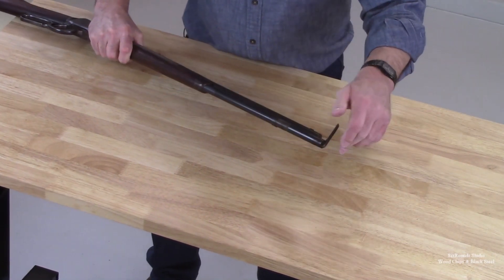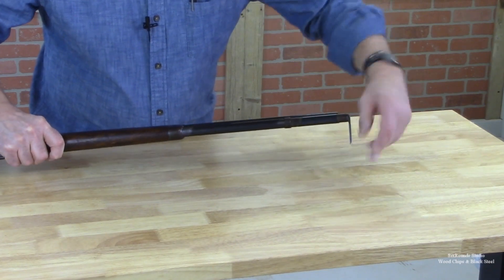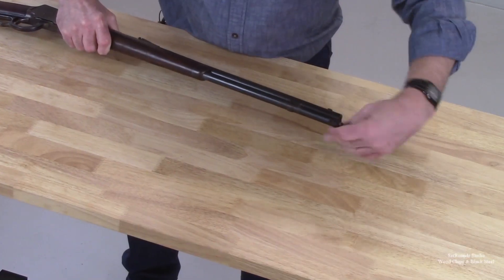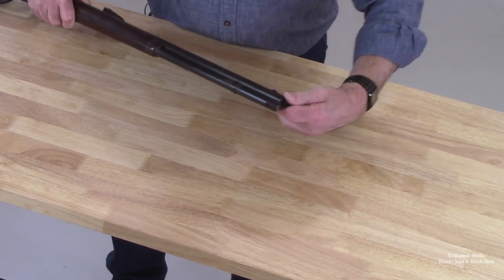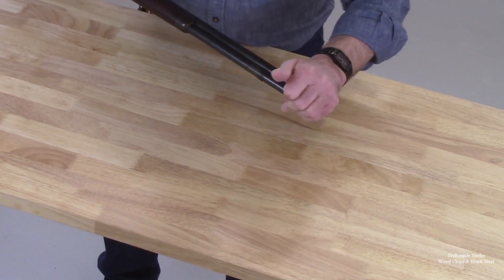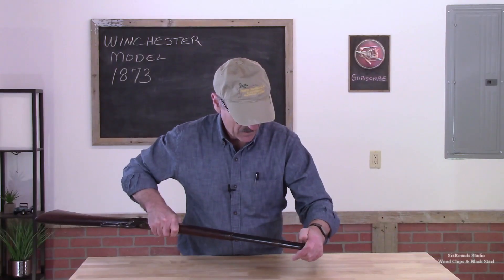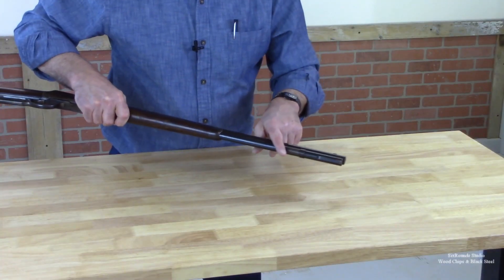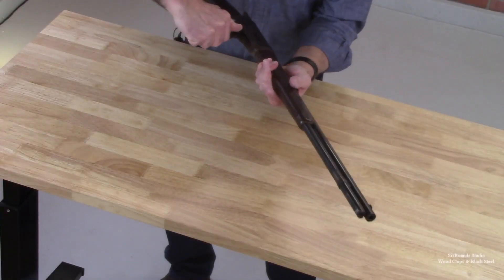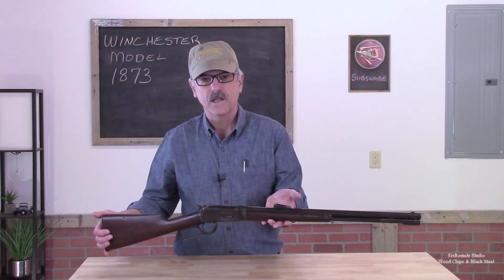Lower that hammer and then come back and use that wrench that's built in. Turn this again until it's tight. Once it's tight, just fold it into place. And then the gun functions just as a normal Winchester lever action.